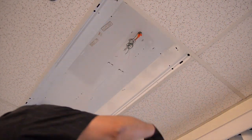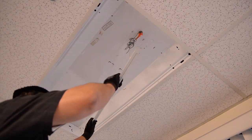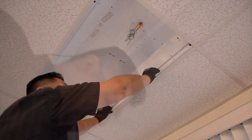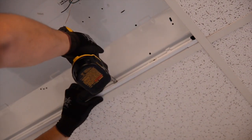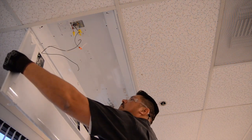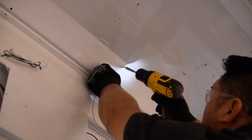Then add the universal mounting brackets and screw them in with the kit's self-tapping screws. Attach the light engine assembly using the hinge pins, then attach the safety cable.